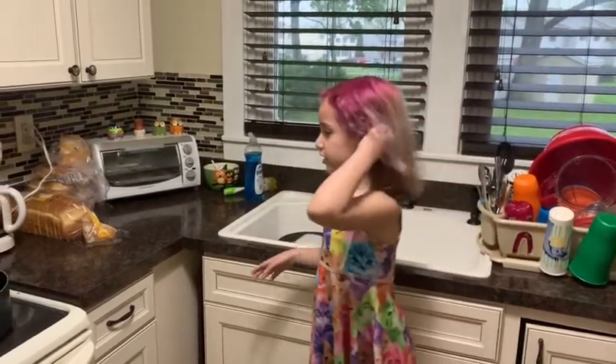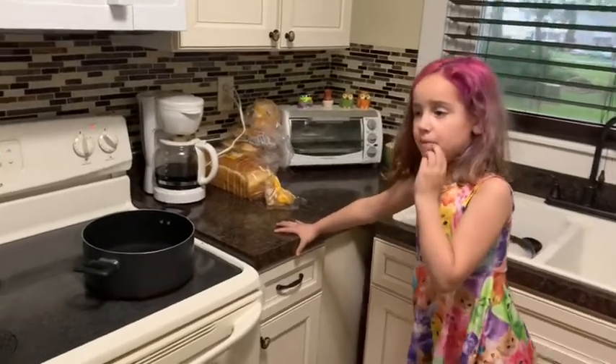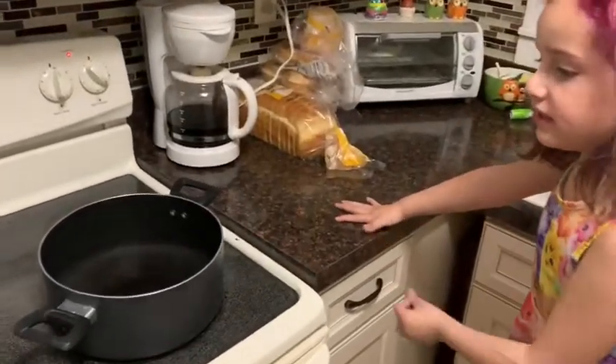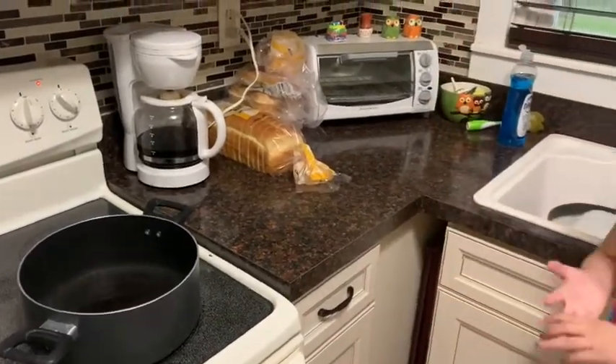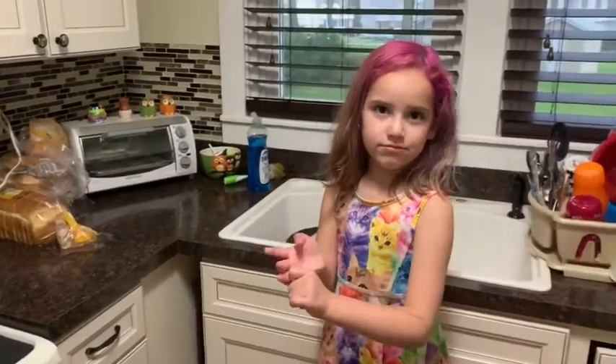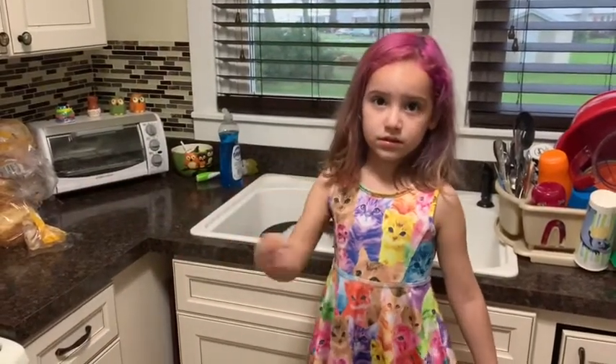First we have to get some pots and then we have to get some water and put it inside of the pot halfway. And now we have to wait for that to boil.